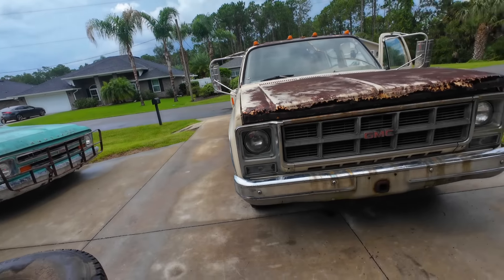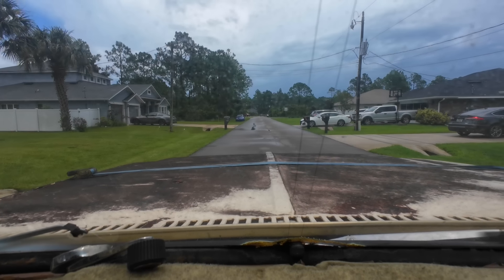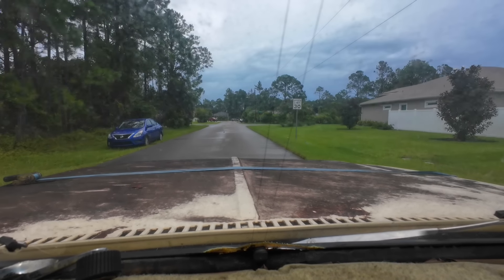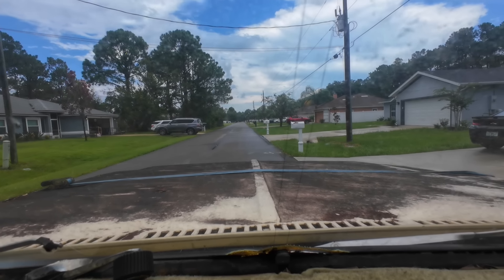I can't wait to clean this truck out — there's so much stuff in here. Get around this corner and see what kind of brakes we got. A lot more than we had — still not great, not going to lie. Pulling to the right real hard. Yeah, she pulls to the right super hard. We got some stuff to dial in here.